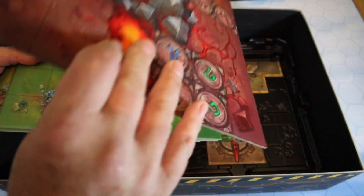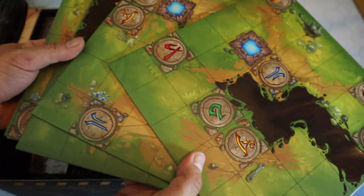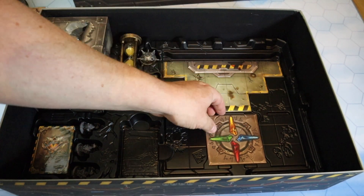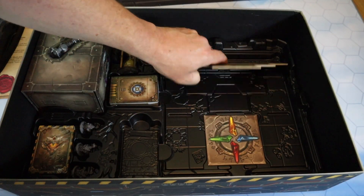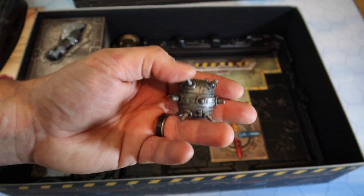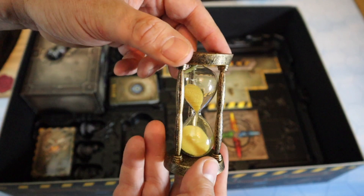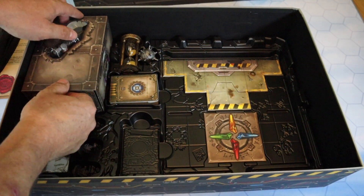Then we have the map tiles, which are double-sided. There are five of those - really thick with beautiful artwork, and they are double-sided. I imagine you can configure them in many different ways. I think this is how you select your characters - I'm not sure. And I believe this is called 'the school,' which is where you will start from. We also have a very big, nicely-designed bomb that I think you move around the map, and this wonderful-looking egg timer, which I think is used for the drafting phase.